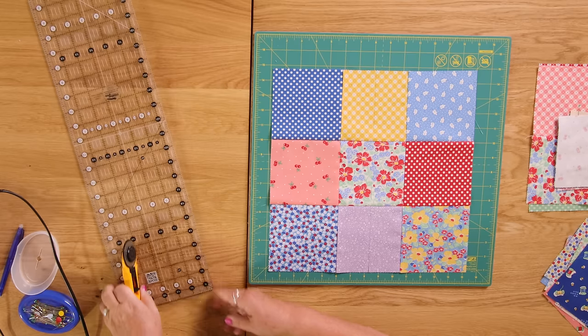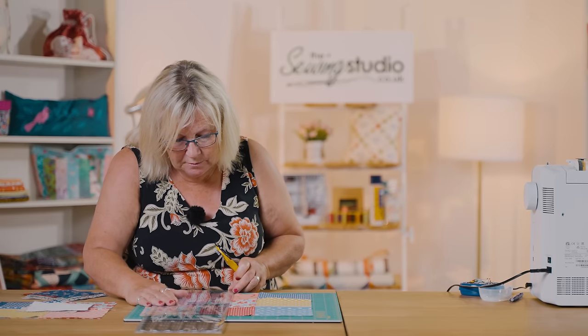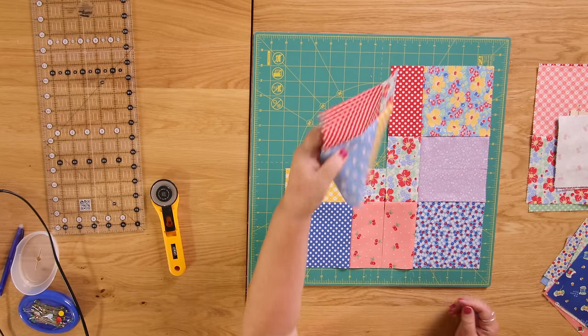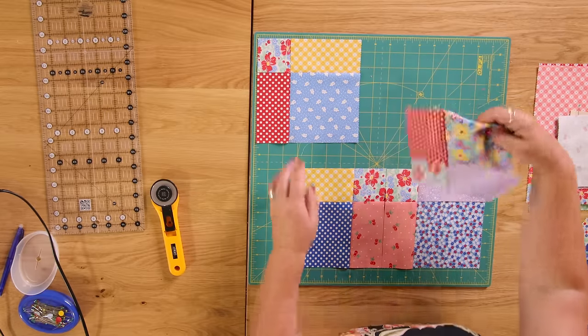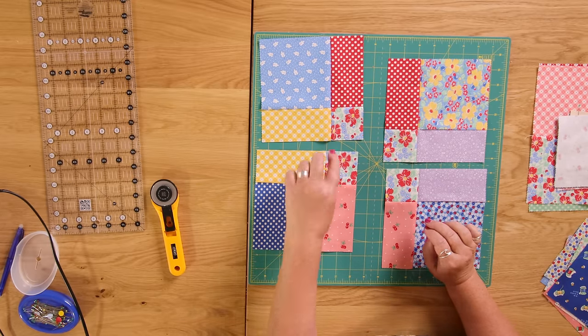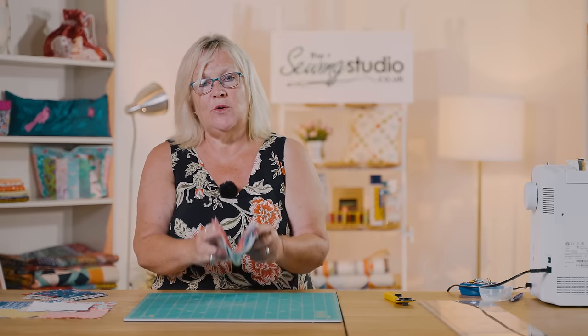I'm going to turn my board and do that again at two and a quarter. Then you can rearrange these squares any which way you want. If you'd used the whole pack you'd have much more colour to rearrange. The corner pieces have remained whole, the centre pieces have gone into a quarter, and the side pieces into a half, so the colour all gets mixed up. That block is called a disappearing nine patch.